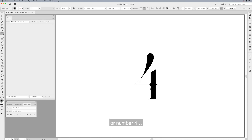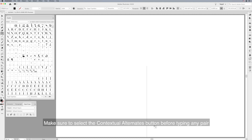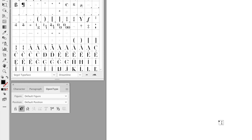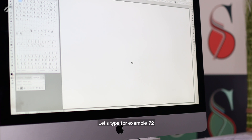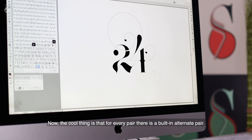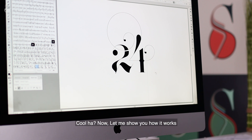Or number 4. Now that we understand the idea, let's see how pairs of numbers look. Make sure to select the Contextual Alternate button before typing any pair. You can type any pair you like — let's try 72 or 24. The cool thing is that for every pair there is a built-in alternate pair.